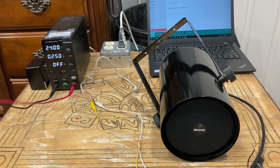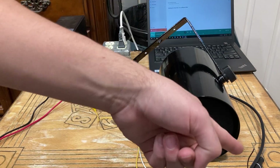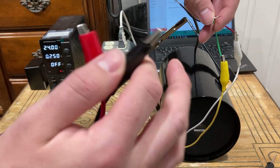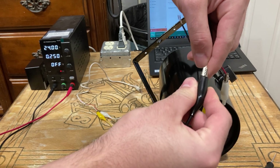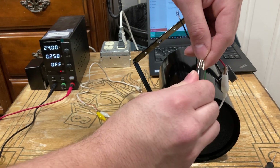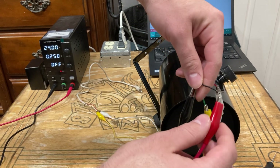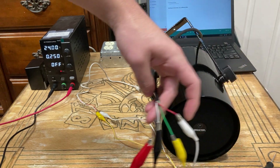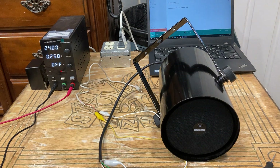Now we're going to connect the bench power supply leads. This might confuse a lot of you, but that's the way Valcom did it. We're going to take the black lead and land it on white, because that is my negative 24 volts going in to the Valcom speaker. Then the red lead is going to land on black. So now all my connections are made.